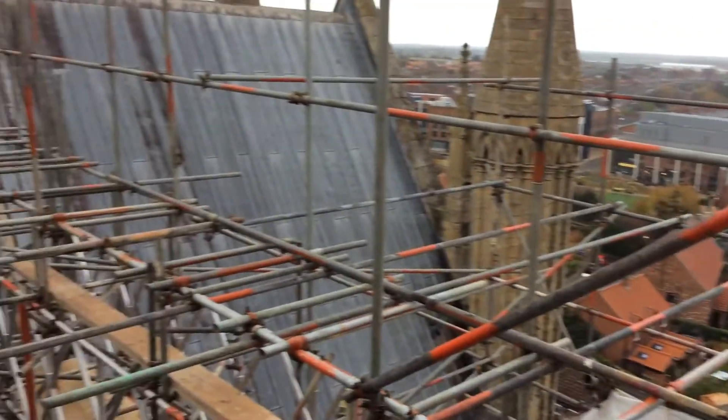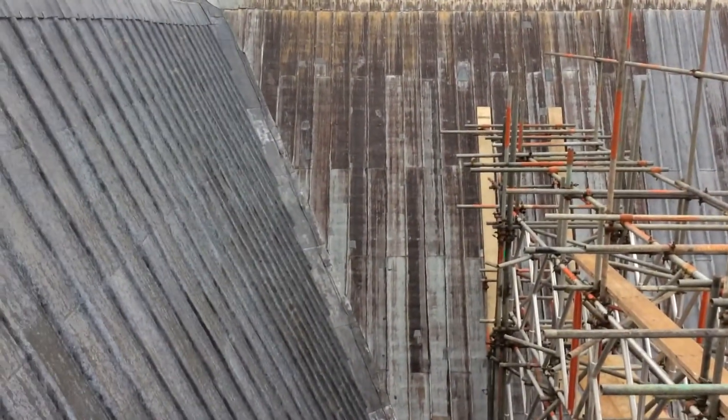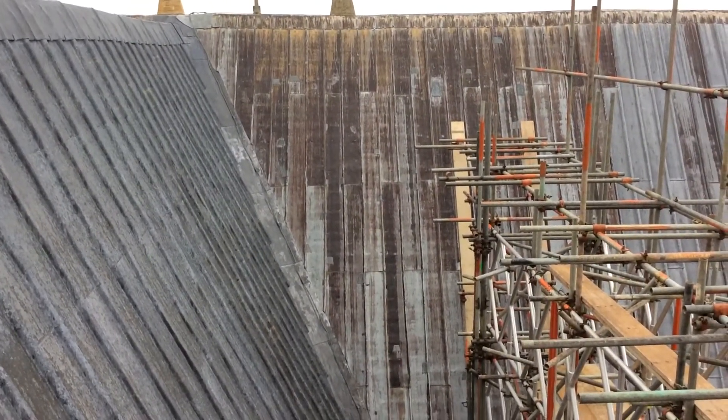As I say, this will all be coming down this week, so you'll be able to see more of the roof from the road. So all good stuff — on that note, have a nice day. See you later. Bye.